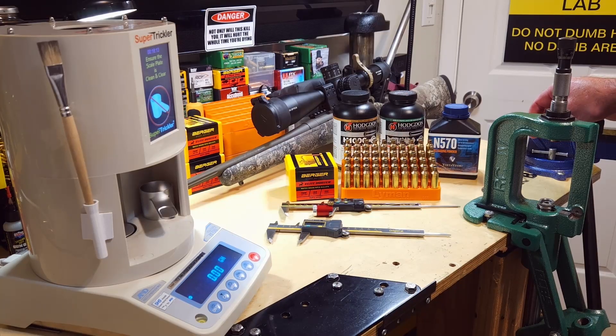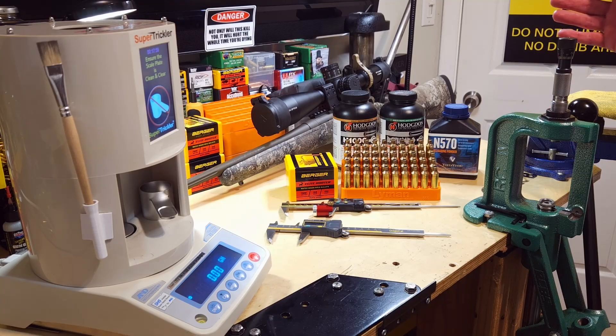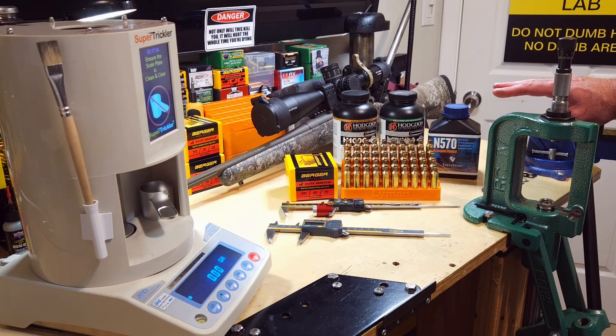Welcome back everybody. Video three — I'm loading for the 7mm PRC. Today's video is going to be focused solely on the Berger Elite Hunter 195 grain EOL bullet. There is other Hammer Hunter tip bullet testing that's going to be done, but I don't have them on hand yet. I needed 50 pieces of brass to do what I wanted to do, and here I've got 50 pieces of brass, so we're ready to go.